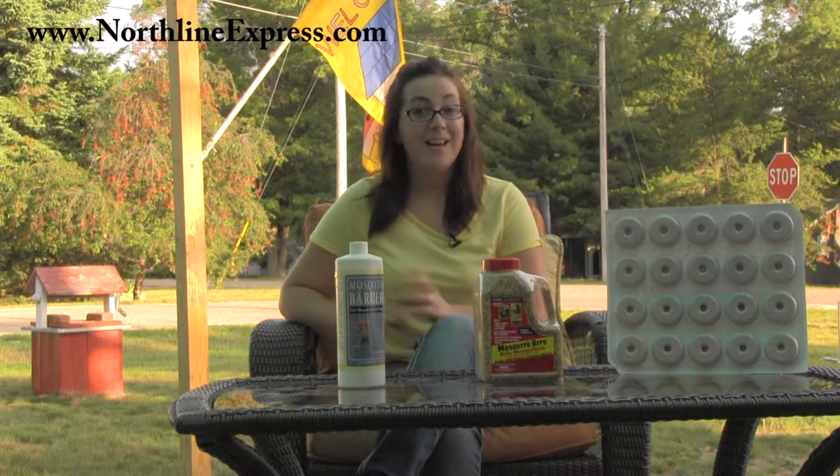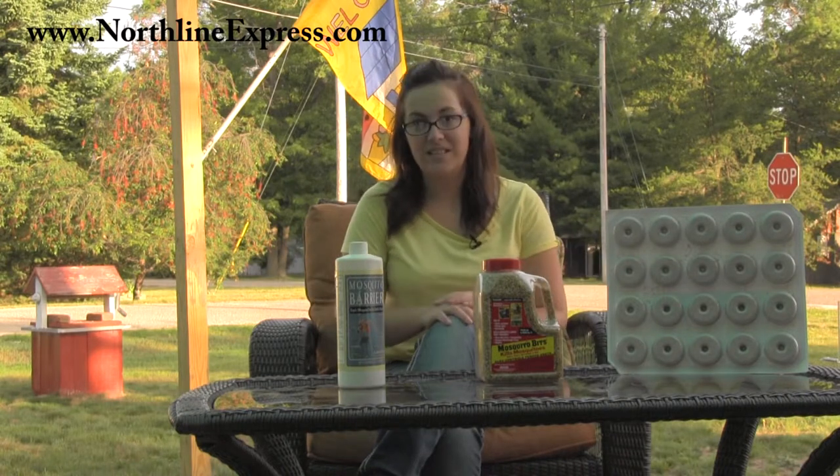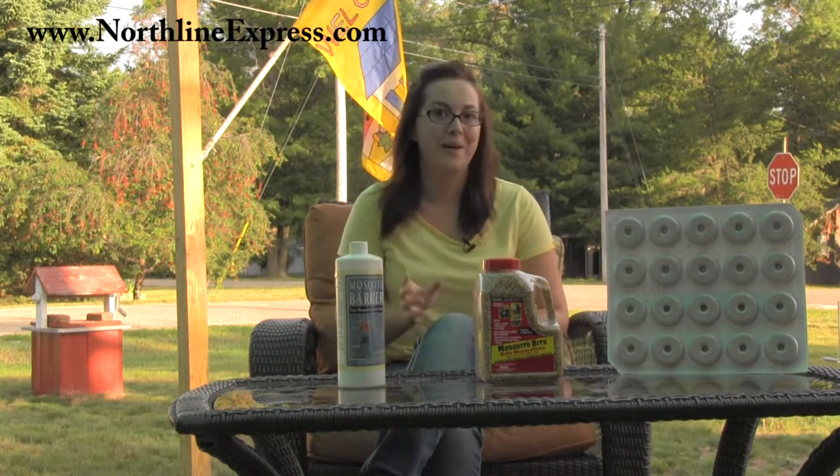Hi, I'm Melissa from Northland Express, here with some great information on how, even though it may be later in the season, you can still reclaim your backyard from those pesky, biting mosquitoes.